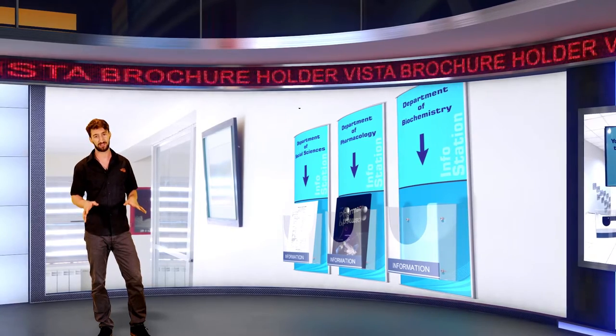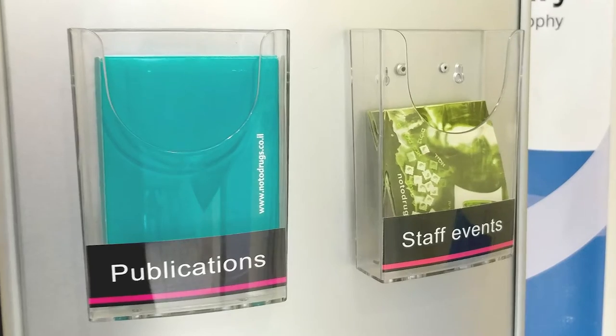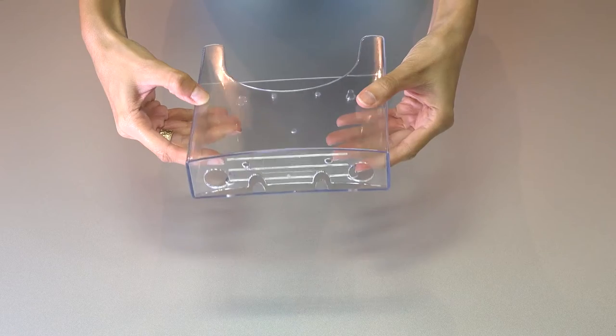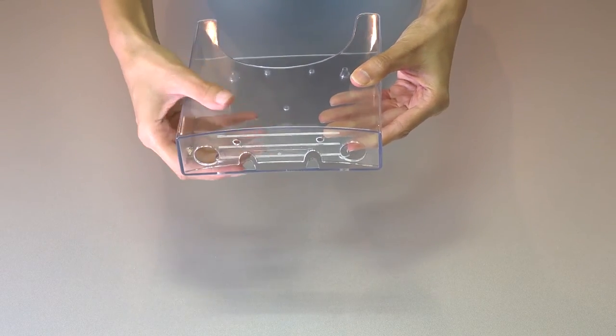Stop worrying about those little cracks that often appear in these plastic holders. Thanks to the released back of Vista BH, this brochure holder feels no tension. Subtracting material from the bottom of the brochure tray releases the back of the product.